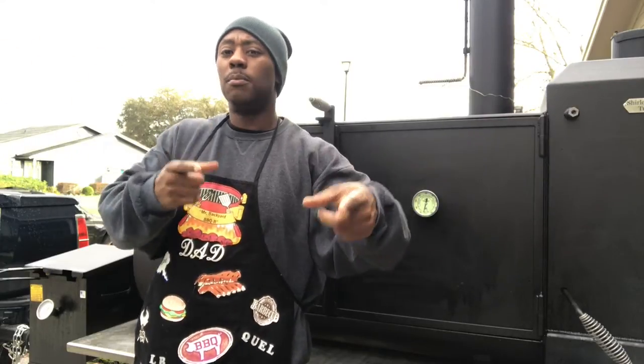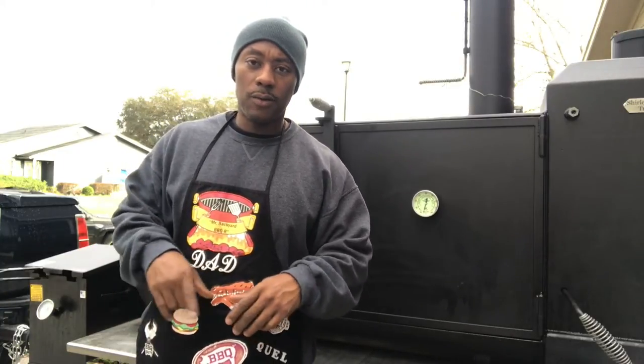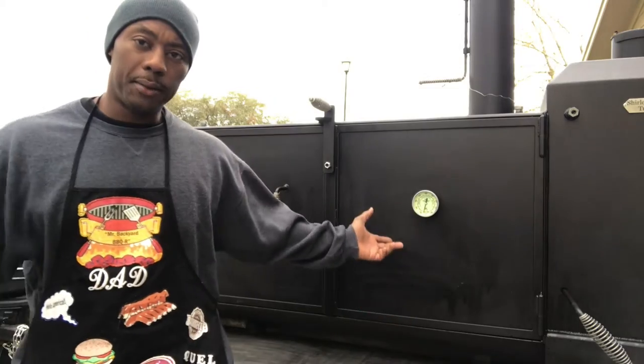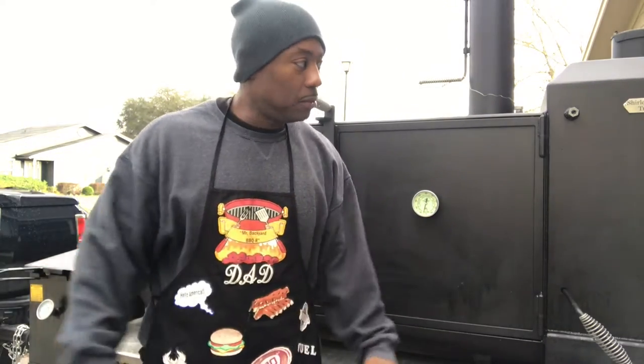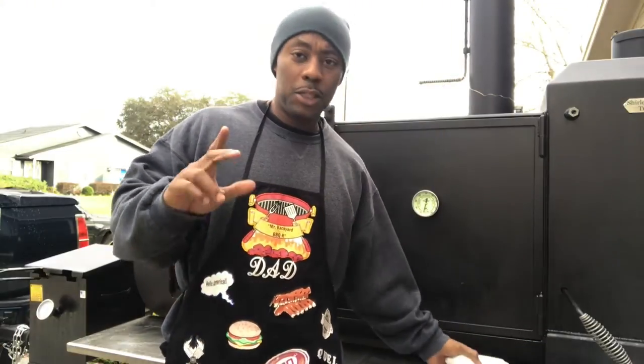What's good YouTube, it's your boy Mr. B from Backyard Barbecue. It is the day before Thanksgiving and I am shooting this video because I'm doing a pre-cook. What's a pre-cook? That's the meal before Thanksgiving is what I call it.